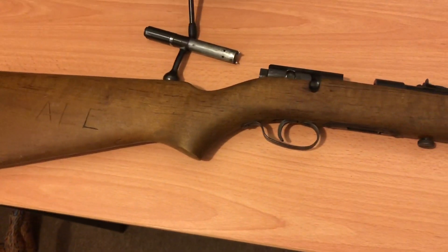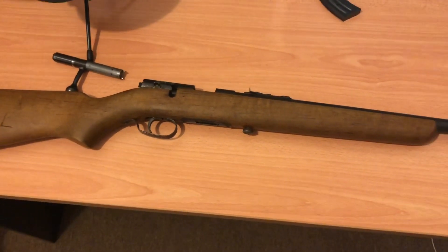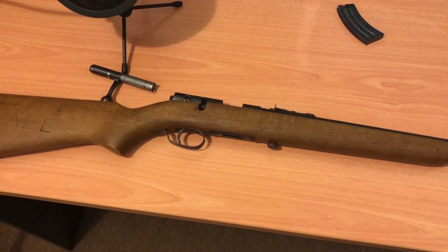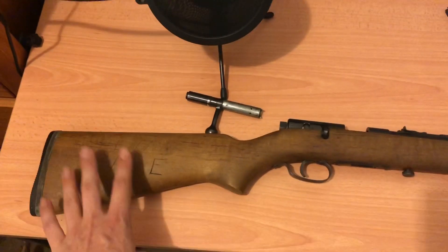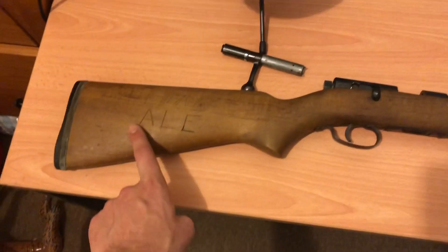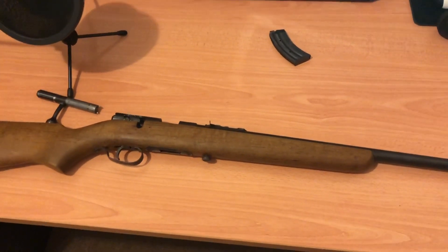Lithgow still makes rifles today, but obviously not this particular model — the Model 12. Thank you guys for watching, hopefully you enjoyed today's video. If you're new to the channel, please hit that like and subscribe button because I'm going to be doing more gun reviews very soon, as well as a stock refurbishment video showing how to refinish a stock and get rid of the name and imperfections. Alright guys, as always, catch you in the next one.